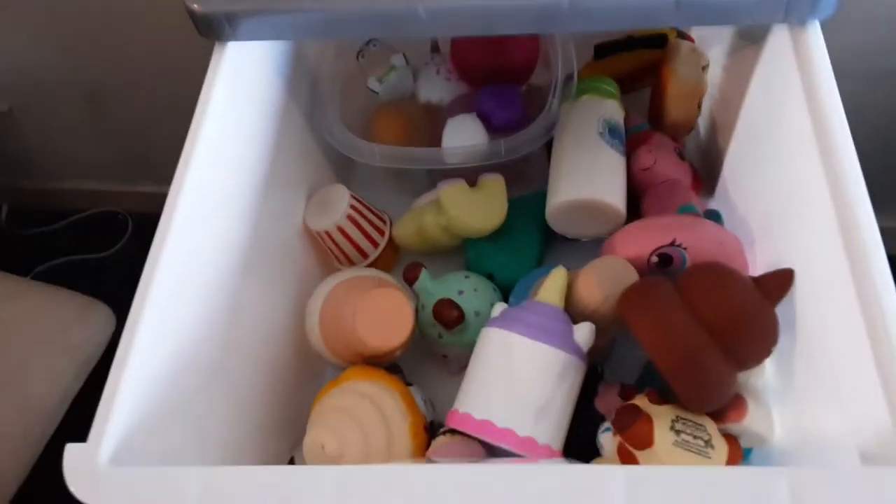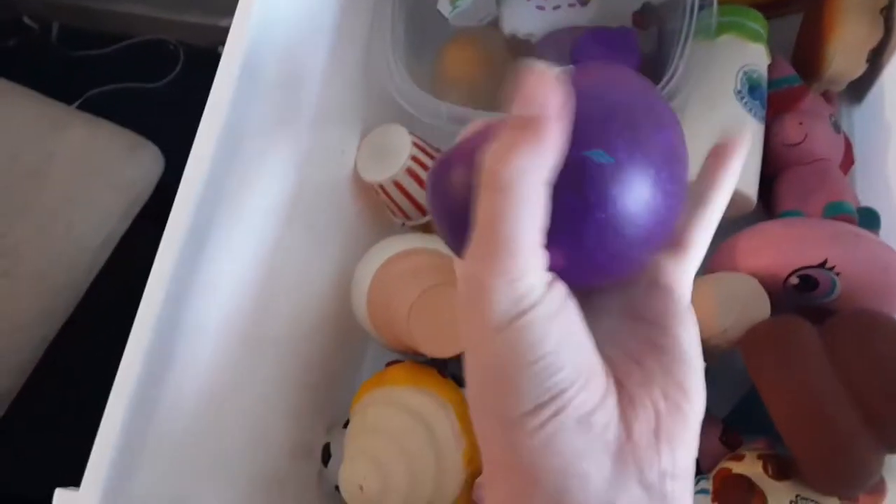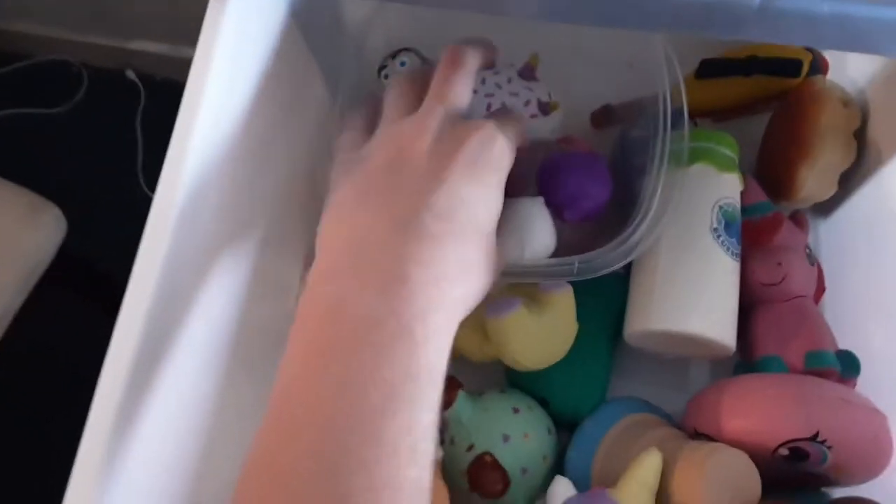In my first drawer I have my mini squishies. Over here I have my water squishies - this water squishy is really cool.